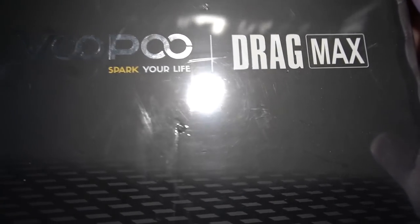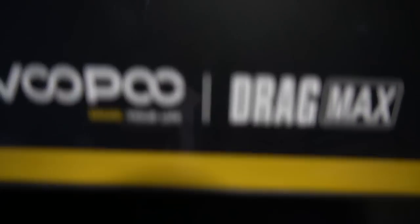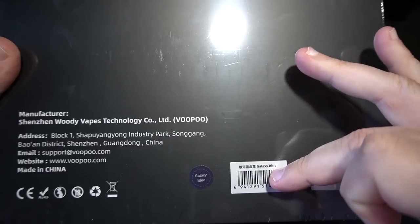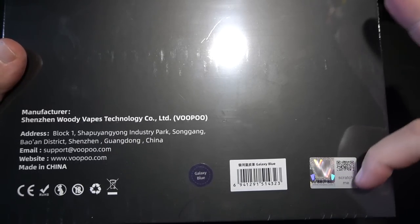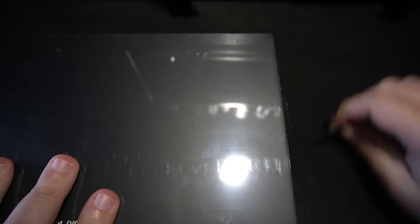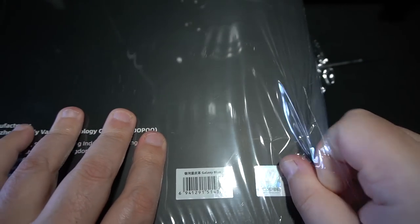VooPoo Spark Your Life — Drag Max. Really super badass box, extremely nice. On the back of the box is some information regarding the company, the address. The color configuration is Galaxy Blue. You also get a little sticker — one is Retro, one is Galaxy Blue. On the bottom there's a scratch and sniff. Let's open this up and see what's inside. Guys, this is massive, almost like a pair of shoes.